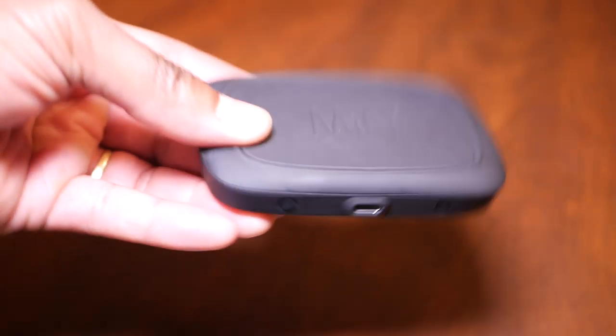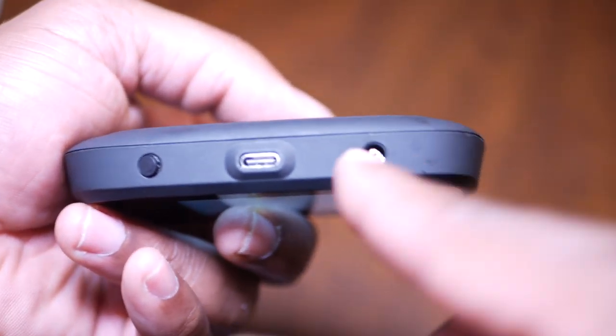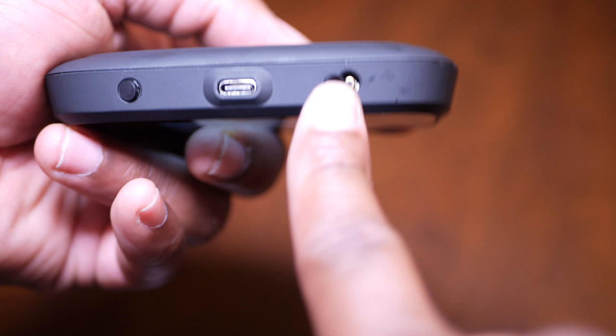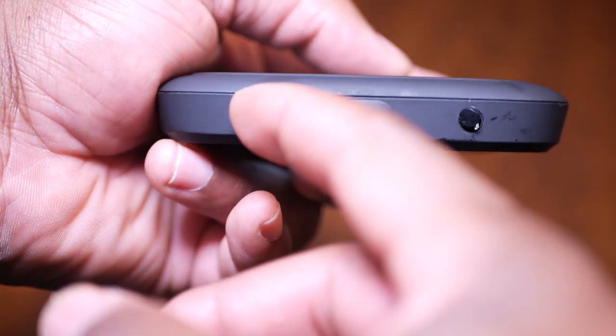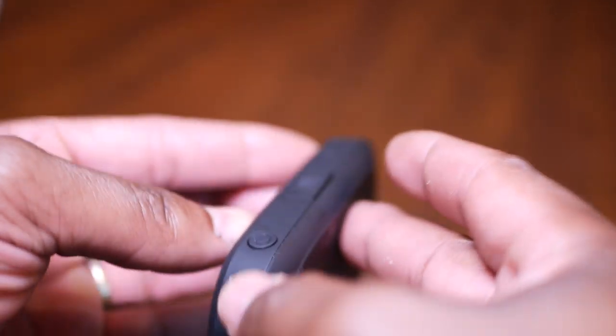Welcome to the channel. On this channel I do product reviews and also some tutorials. Today I want to show you exactly how you can hook up a hotspot — specifically the MiFire 700 hotspot — to your existing router at home.